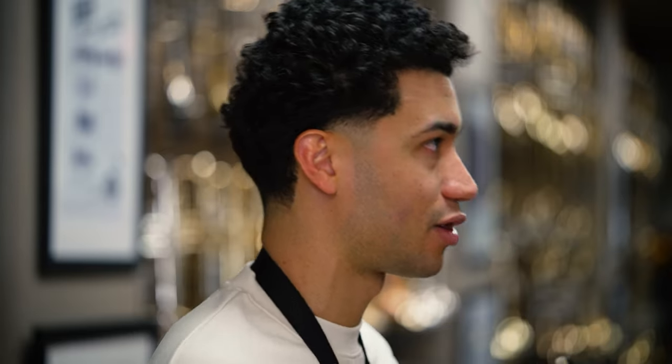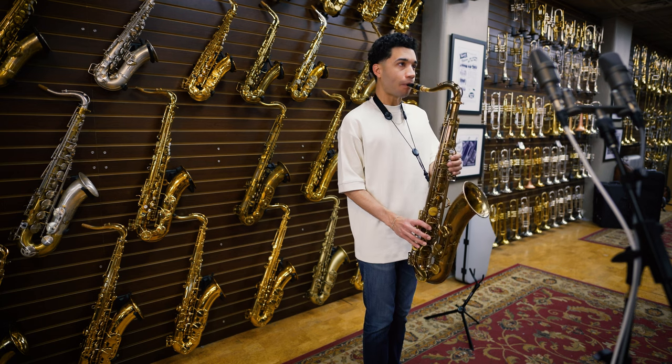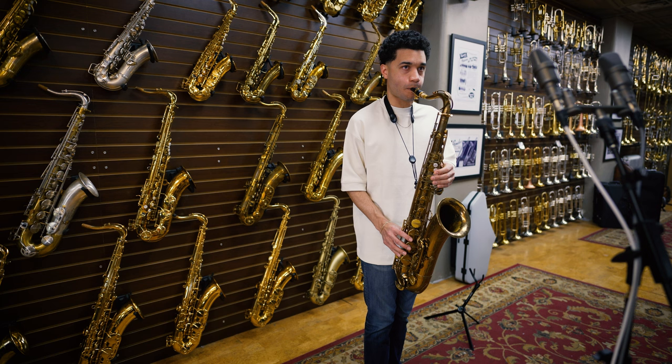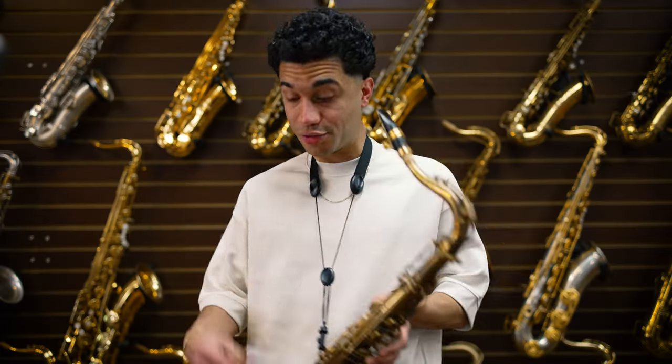Consistency in the vibration of the reed — that's something I take into consideration when I'm trying anything. That's actually an important point for me thinking about gear: do I feel like my fingers are vibrating when I play the horn? This has to do with the saxophone, the mouthpiece, the reed, and the ligature — all together. And I feel that right now. I actually feel a vibration in my fingers — I feel resonance. That's how I measure it.